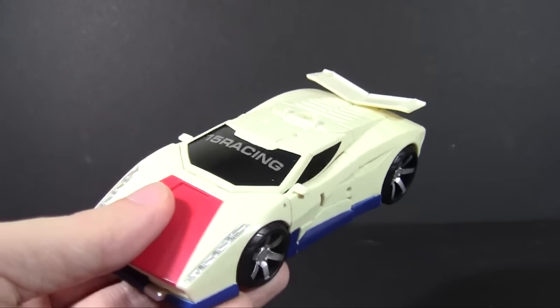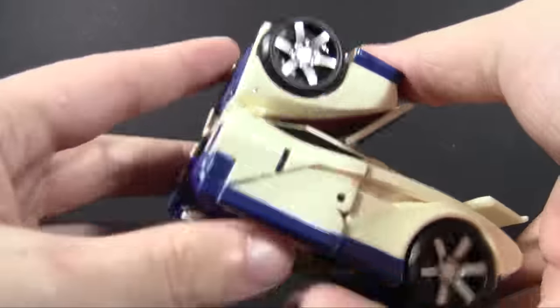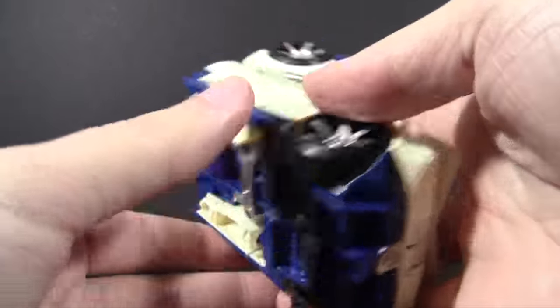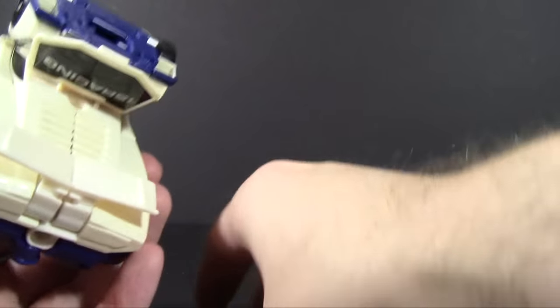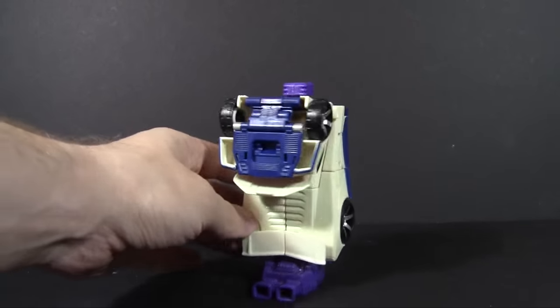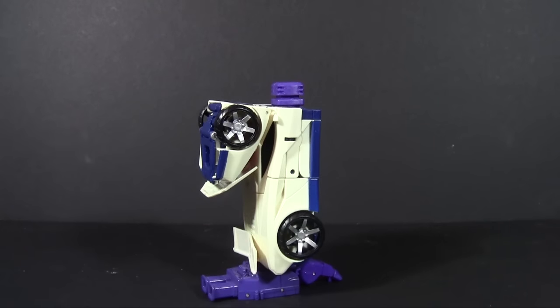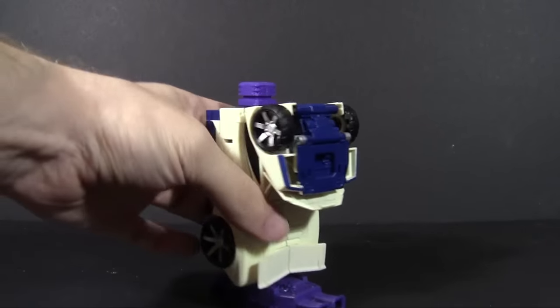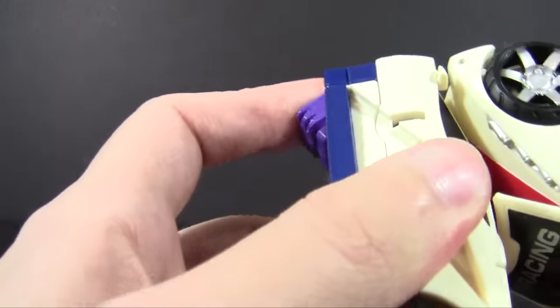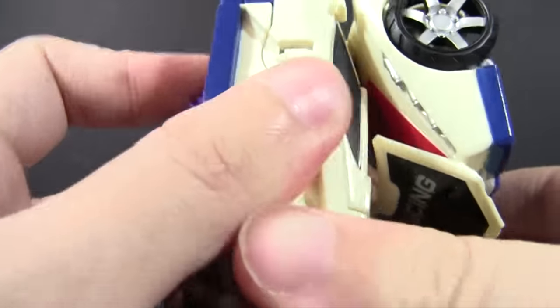Let's start transforming him in the various ways he can transform. The first is his leg mode, because that's the quickest to get to from here — and just like that, it's already done. It's a pretty solid thing, very much akin to how the G1 toy would look as a leg, no real surprises. It's a nice solid block with a big piece in front for the knee, and there's a nice heavy spring ratchet in there to actually create a knee joint.